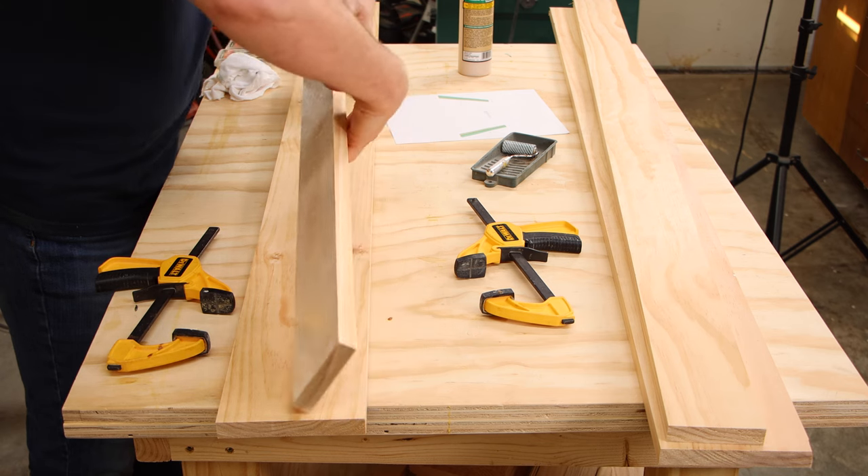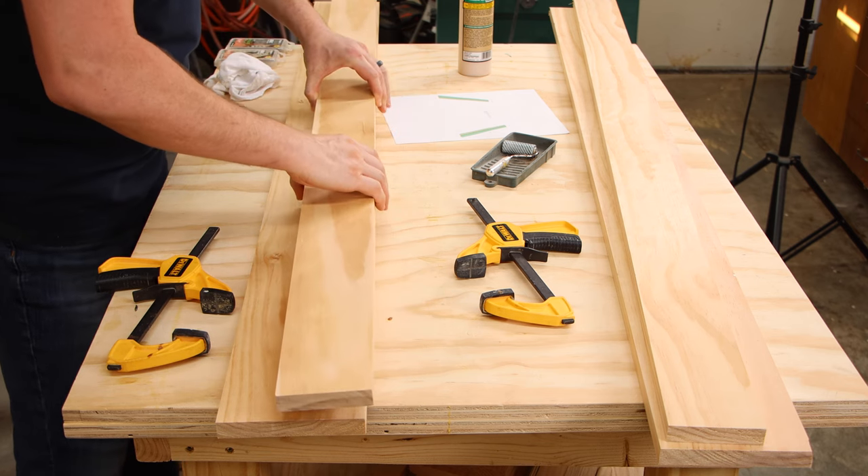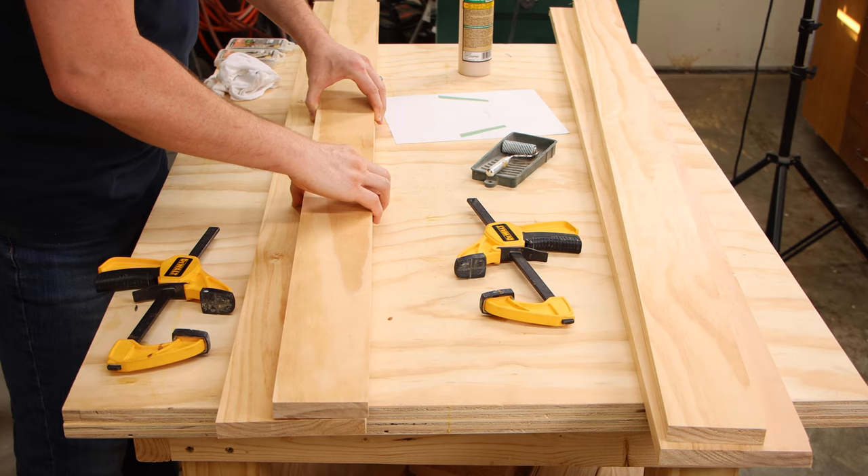The back leg piece and the middle leg piece get glued together, and then I added some screws for additional strength.